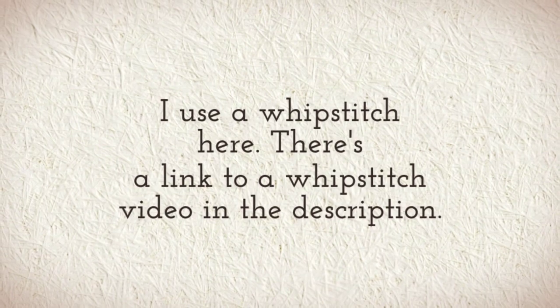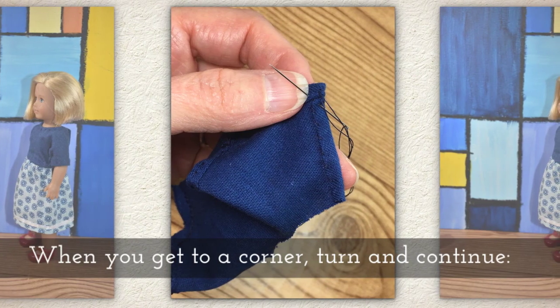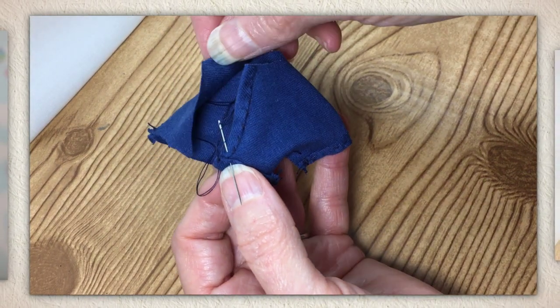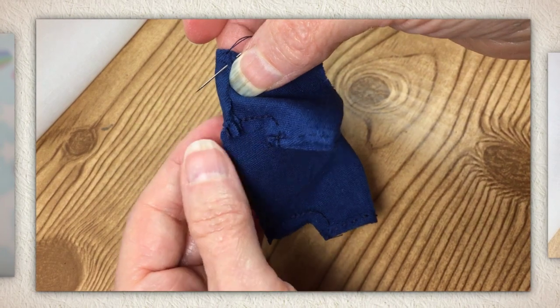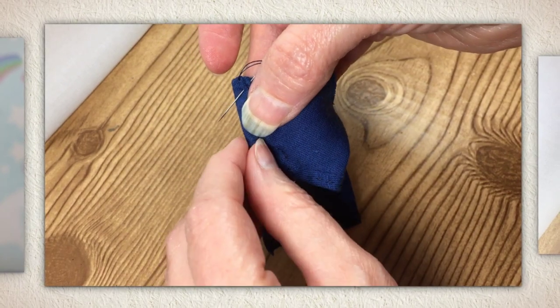I use a whip stitch here, and if you need help with that, there's a link to a whip stitch video in the bottom of this tutorial. Now when you get to a corner, you're going to turn and continue. You can see where I've been whip stitching, and then I just make a little corner, turn the needle, and begin to whip stitch from there down.